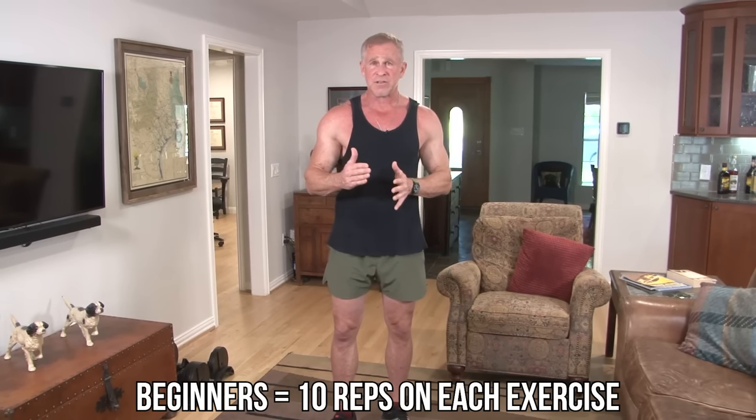I've designed it so both beginners and more intermediate and advanced guys can do the exact same workout. Beginners, just do 10 reps on each exercise, then slowly transition to the next. This is not a HIIT workout — not a high-intensity interval training workout. I want you to catch your breath while transitioning — maybe 30 seconds, up to a minute, but no more than a minute.